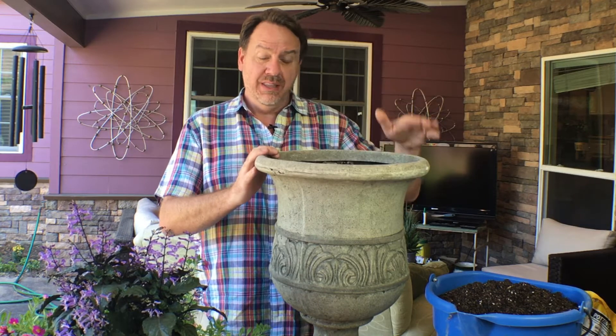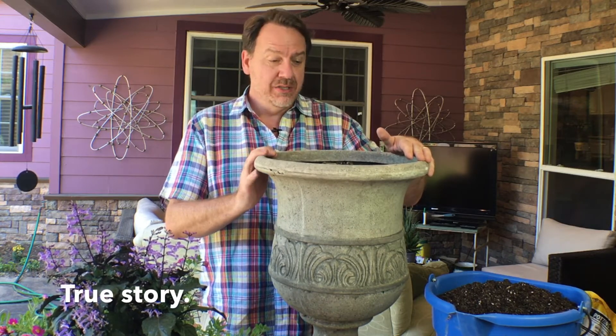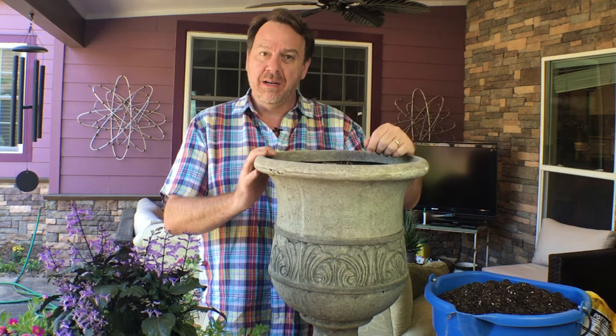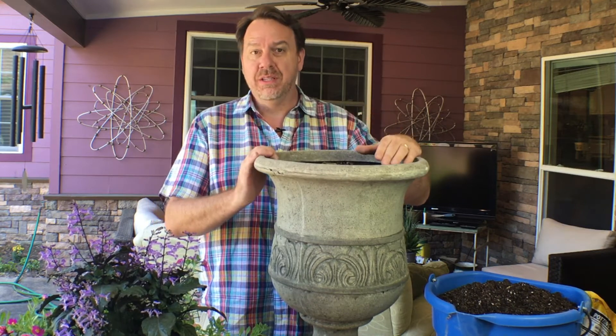The pot I've selected today is made of foam, believe it or not, even though it looks like cement. So it's easier to move around if I need to. I just drilled a hole in the bottom for drainage and put about two inches of gravel so that the dirt won't clog up the drain hole.